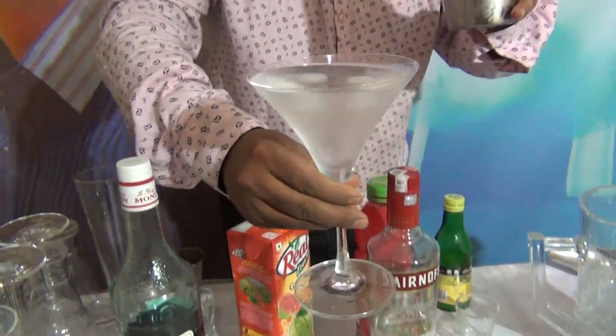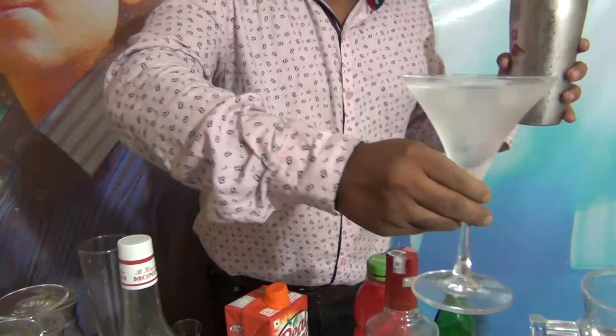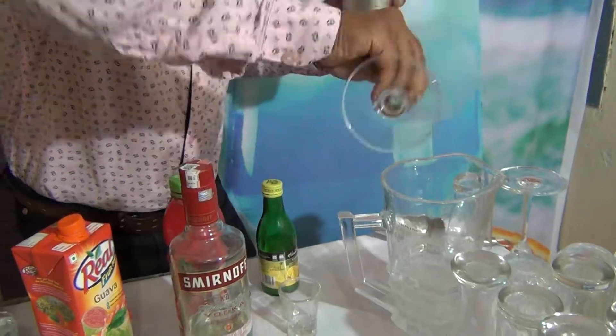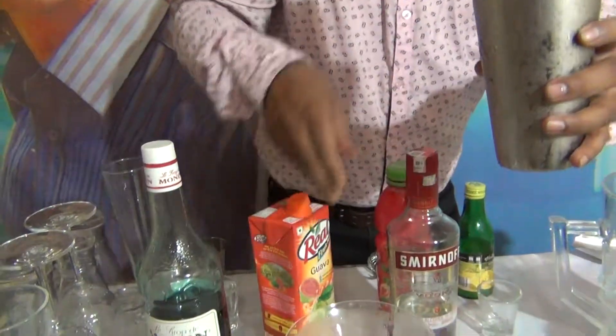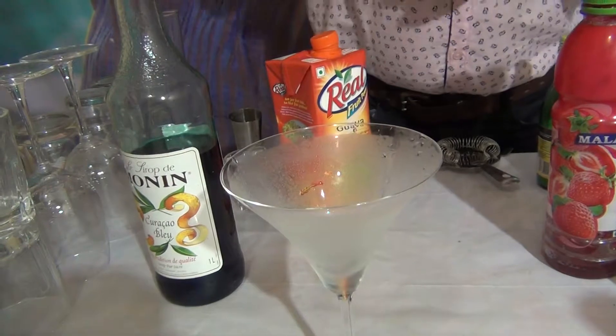How to make the chilled glass: take a martini glass, add ice cube and water, and after some time throw the water and ice cube out. You can see the chilled martini glass. And after that, strain the cocktail into the chilled martini glass.